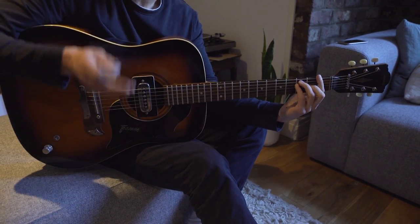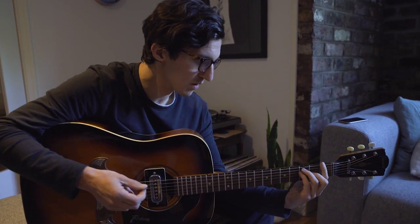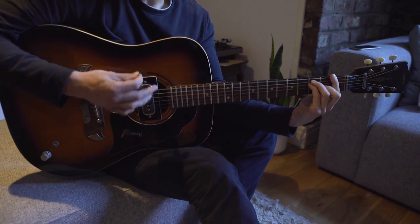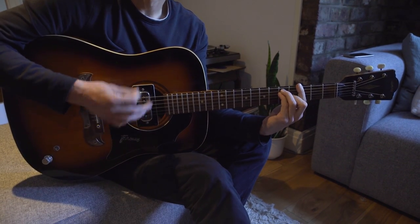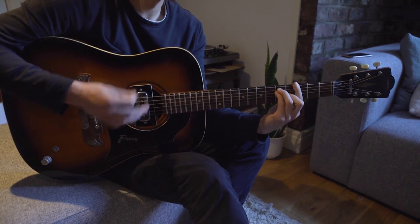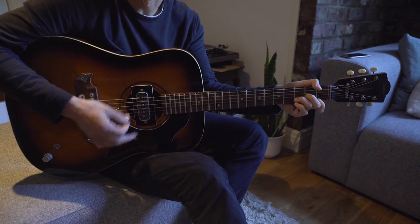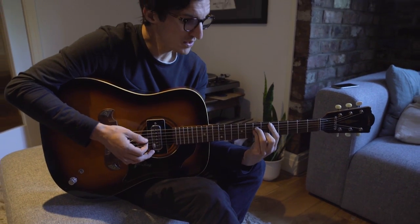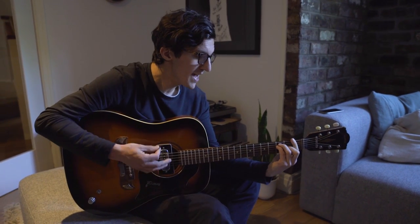And this is the chorus, which is the same chords as we started with — that kind of intro slash chorus. So it's the F major to the G major, back down to the C, and D minor. So it'd be: 'My hands are shaking, my knees are weak. The rush I crave, the longest seek away.'